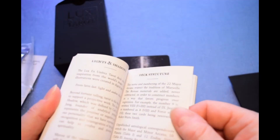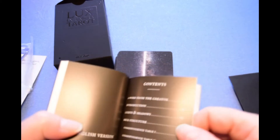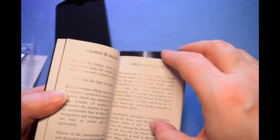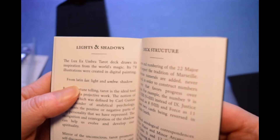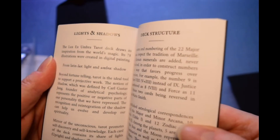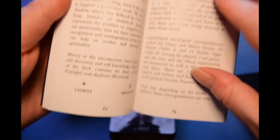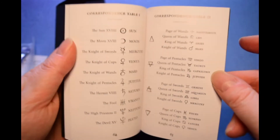We've got correspondences. Here's the English version about halfway back. We've got 'Lights and Shadows' and deck structure. The Lux Ex Umbra Tarot draws its inspiration from the world's magic — its 78 illustrations were created in digital painting, from Latin 'lux' meaning light and 'umbra' meaning shadow. There's a note that depending on the books and authors, correspondences can vary.